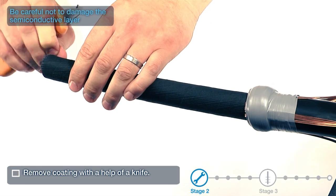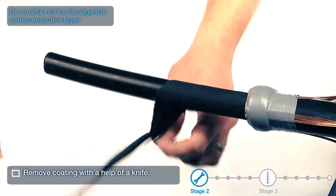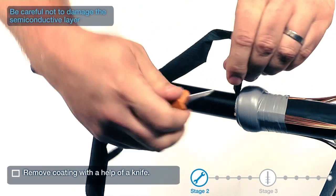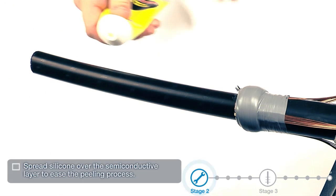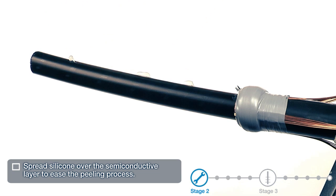Remove coating with the help of a knife. Be careful not to damage the semi-conductive layer. Spread silicone over the semi-conductive layer to ease the peeling process.